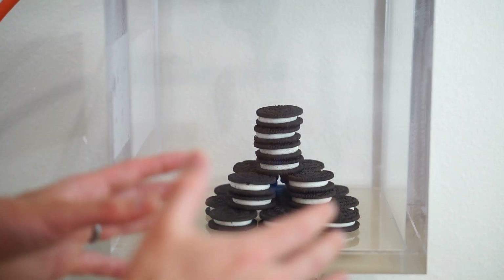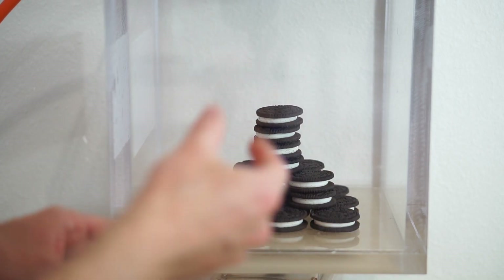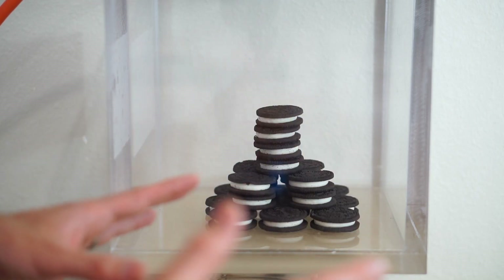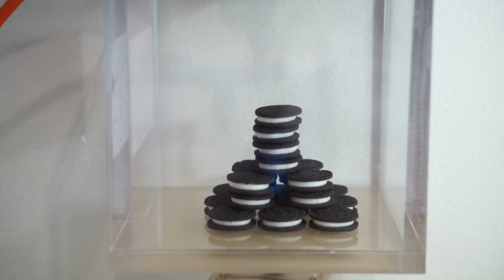I've got my Oreos set up. By the time this is finished at the end, I should be able to separate all of these Oreos into the individual cookies and the centers without any mess or any problem. I'll explain at the end why this happens — I'll let you guess first, and then at the end of the video I'll tell you how it happens. You can guess in the comments section. Oreos in a vacuum chamber.